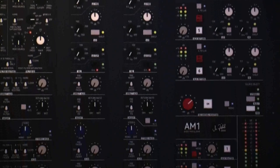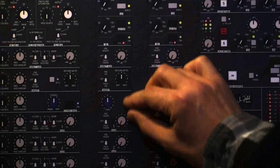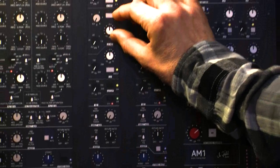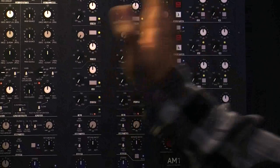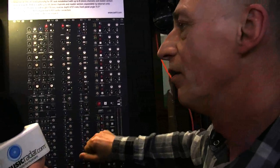We have bypass sensor tapers on each potentiometer. That means on the EQ, when I go to zero, there is a sensor taper which really switches the whole EQ band out. So I have a forward EQ, but only the EQ band where the pot is off zero is actually in circuit — so there's a completely clean signal.